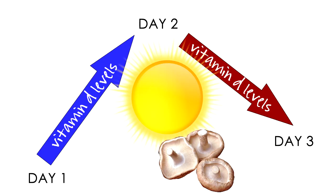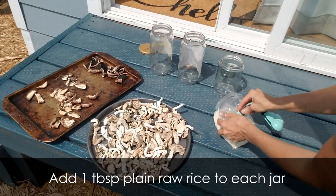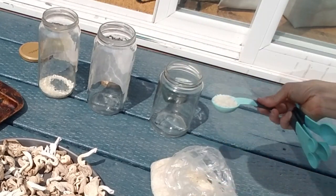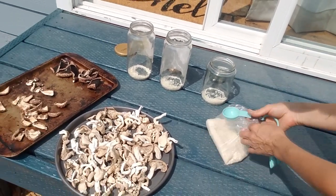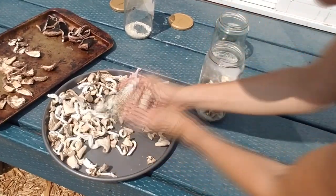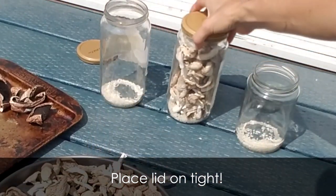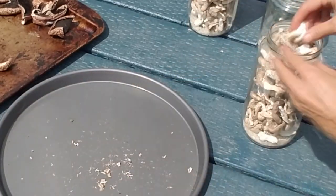If your mushrooms don't snap by the end of day two, finish drying them in a dehydrator until they do. Remember, research showed D levels began to drop on day three due to possible UV overexposure, so finishing in a dehydrator prevents that. Add a tablespoon of standard white rice to each jar as a moisture absorber — just as an extra precaution to ensure they stay dry. Then add the mushrooms to the jar, place the lid on tightly so no moisture can get in. The portobello experiment, unfortunately, didn't turn out as I hoped.